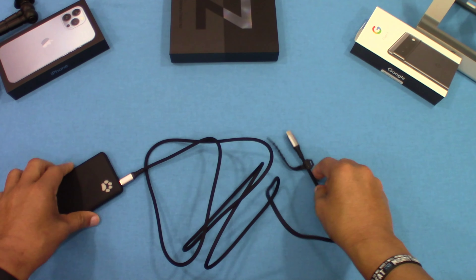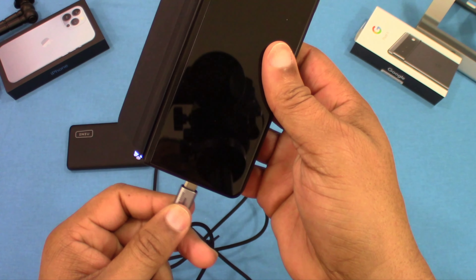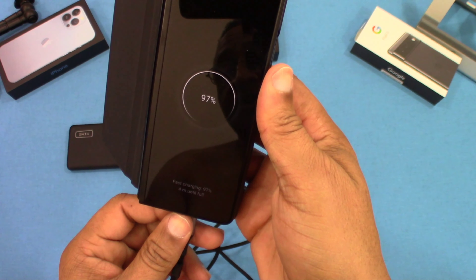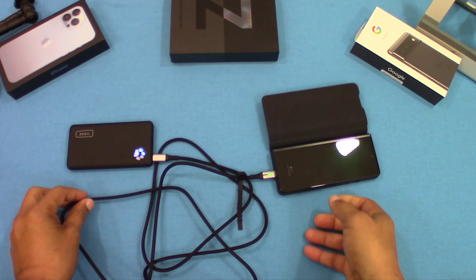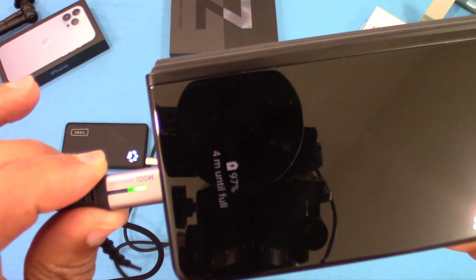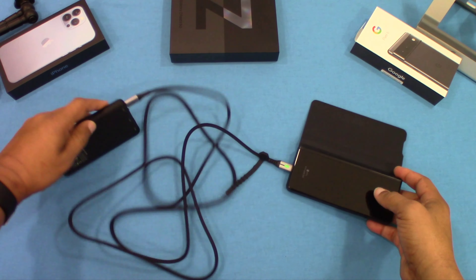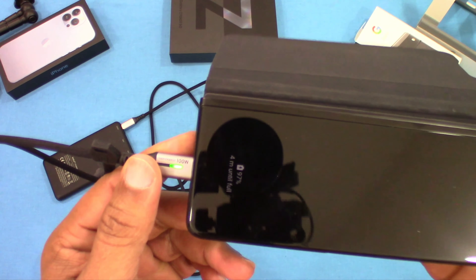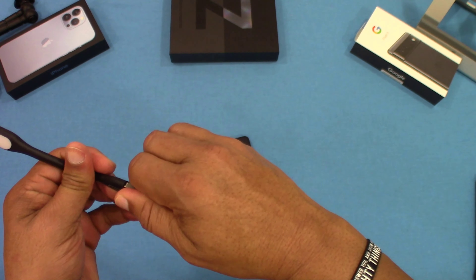This is supposed to be a high-wattage charge, so let's see if we get fast charging with this cable. Yes, you do get fast charging — you can see that right there. These are great cables. There's also a little green light on the cable end, which is pretty unique and cool. On the charging end, you can see that green light indicating it's active.